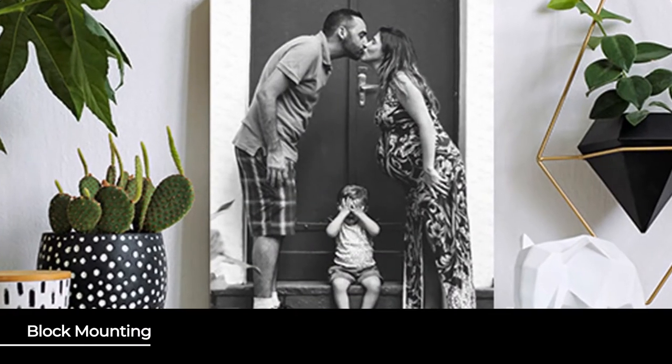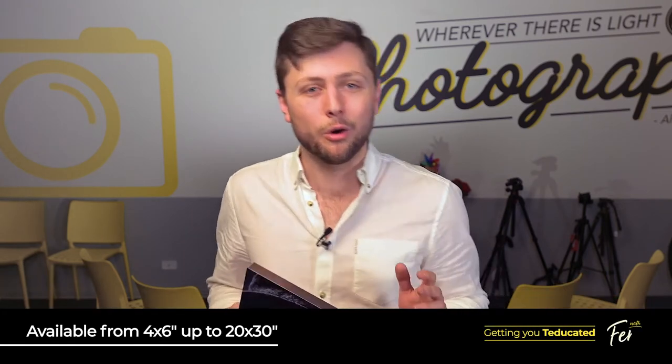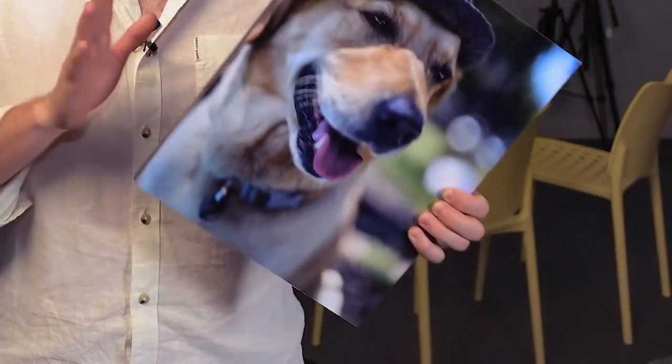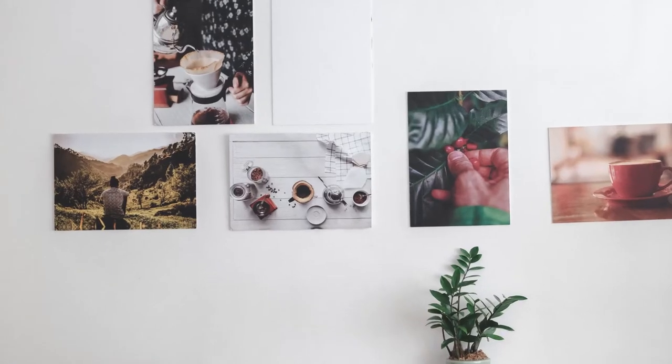To add an even greater level of finish to your metallic posters, you can get them block mounted. This service can be used to add class to your photos from the understated 4x6 all the way to the awe-inspiring 20x30. A great alternative to canvas prints, your matte or gloss prints can be mounted on a lightweight foam core, resulting in an elegant piece of wall art that makes a gallery out of any wall.